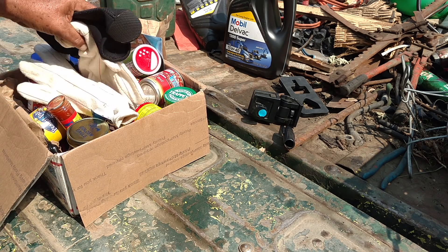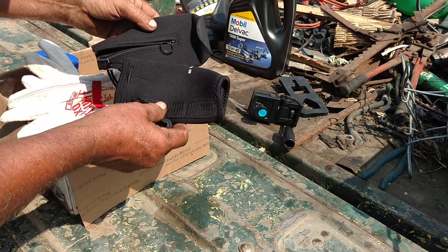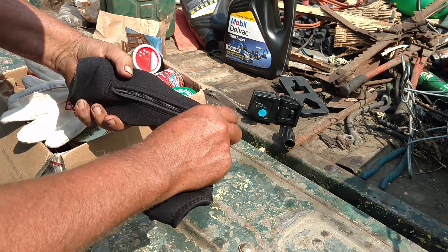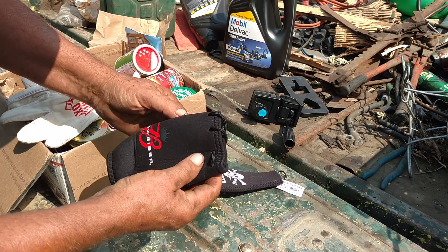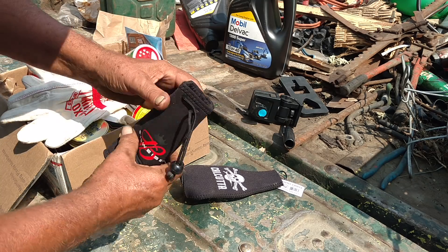But this is definitely southern stuff. There were a couple of these beer cozy kind of things. I actually think this one might work for Miller, and this one I'm not real sure what it fits.